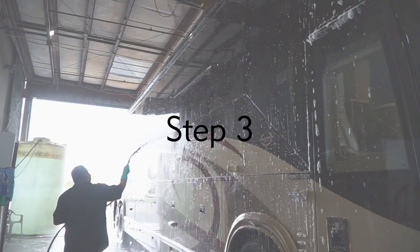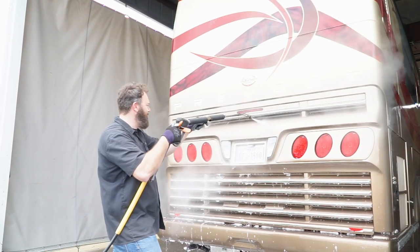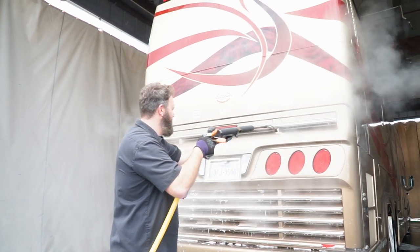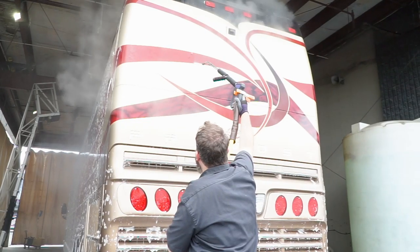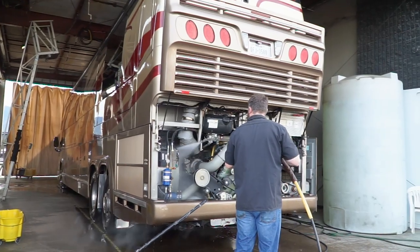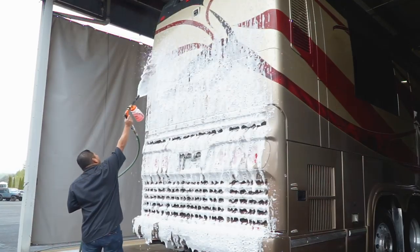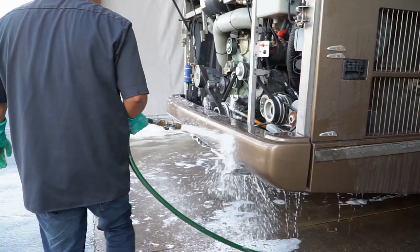Then go to the rear of the coach. If you've driven in the rain or over a mountain pass, the rear of the coach or even your tow vehicle can be very dirty and gritty. That's where the pressure washer or your hose comes in. You want to wash as much of that stuff off the rear of the coach or your tow vehicle as possible, because you don't want to be scrubbing it into the paint and scratching it. Wash it down, wet it real good, scrub it down, and then rinse it off as best you can.